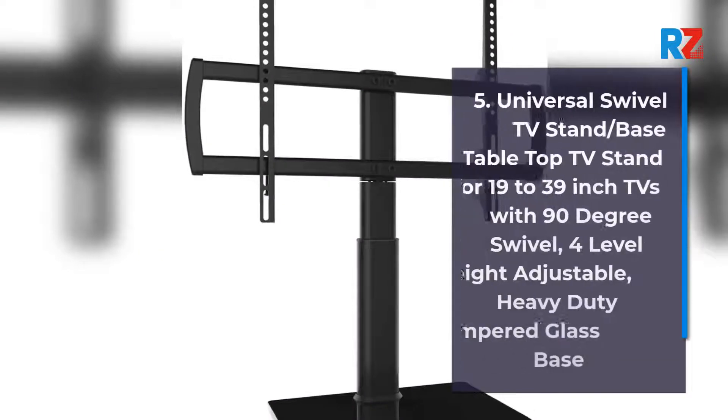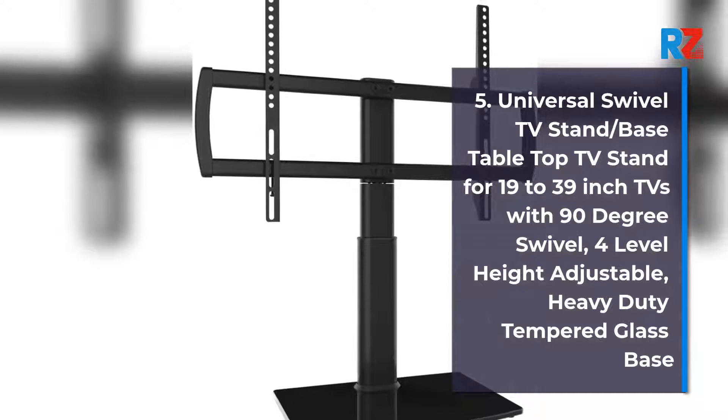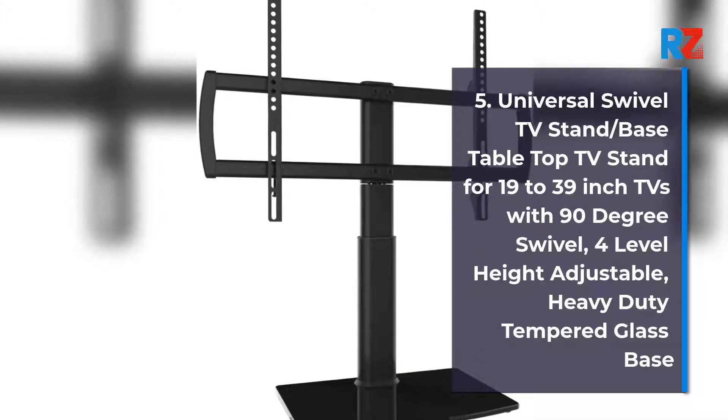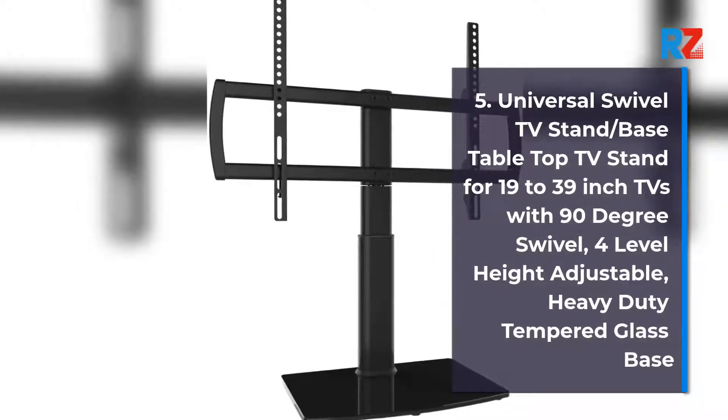5. Universal Swivel TV Stand/base tabletop TV stand for 19 to 39 inch TVs with 90 degree swivel, 4 level height adjustable, heavy duty tempered glass base.